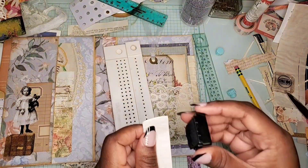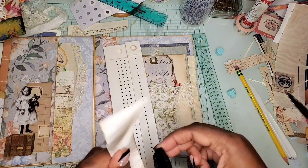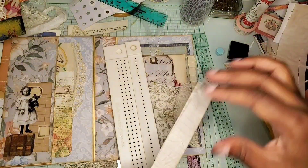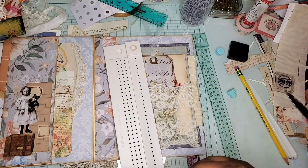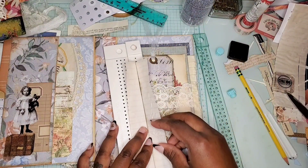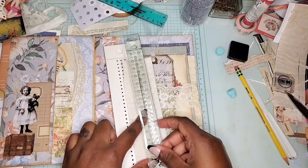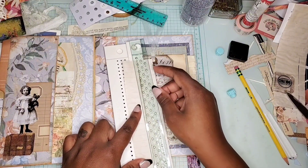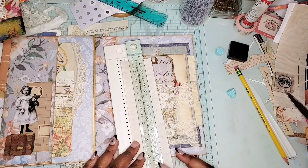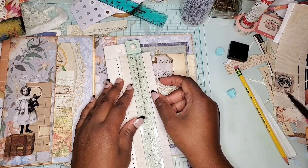Now I'm ready to put my signatures within the journal. I'm using a template sheet so I can punch holes and know where to line them up with where I've already marked, and I'll also use that sheet for the signatures so I can sew them into the journal. And that is it — thank you so much for tuning in. The last video I will post will be the final flip through where you'll be able to see how it all came together.